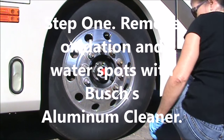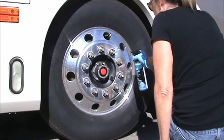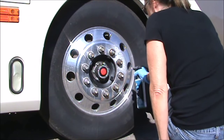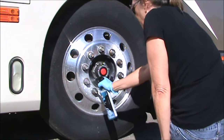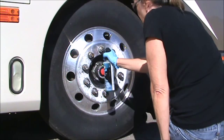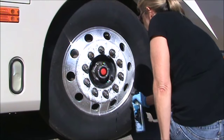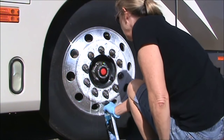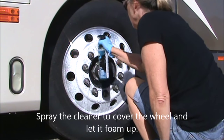Step one is to remove the oxidation and water spots with Bush's aluminum cleaner. It's a nice product because it saves you a lot of time polishing out oxidation and water spots that normally take a long time. It's a phosphoric acid, but a milder version of the ones they use in truck stops sometimes.